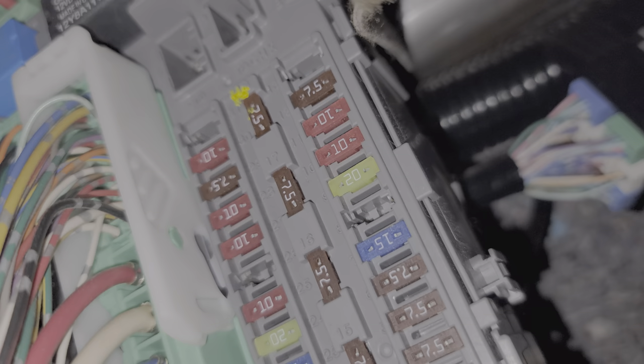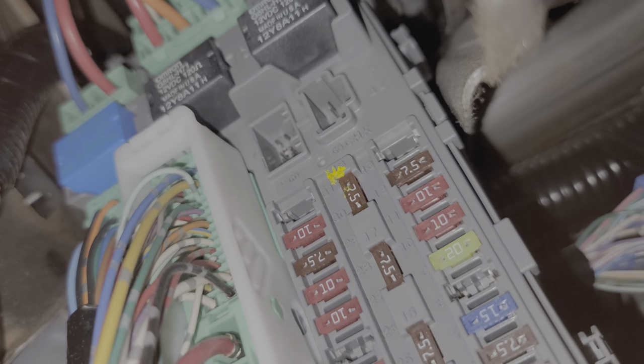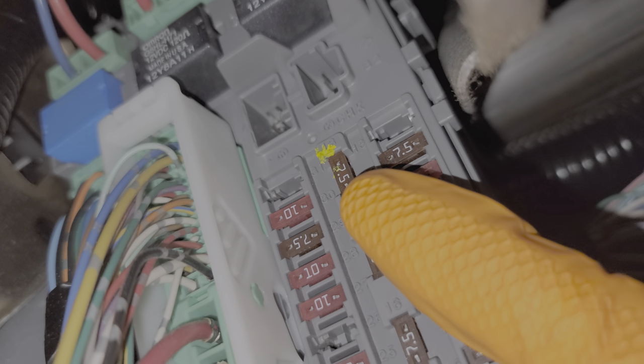Fuse 18 is a fuse that all of the Honda Accords will have and it is a 7.5 amp fuse down here. The role of this fuse is to provide power to the head unit when the key is in the on position or the accessory position. And of course fuse 18 is this fuse right here.